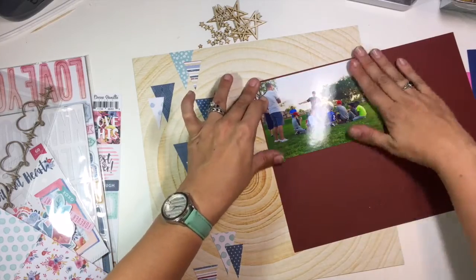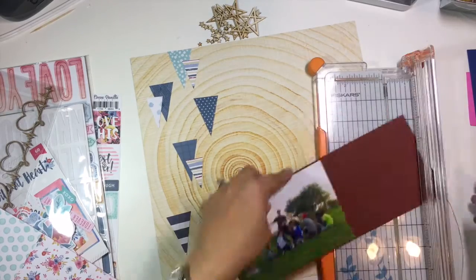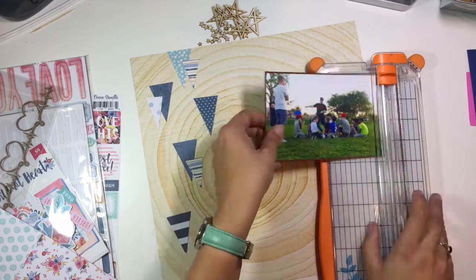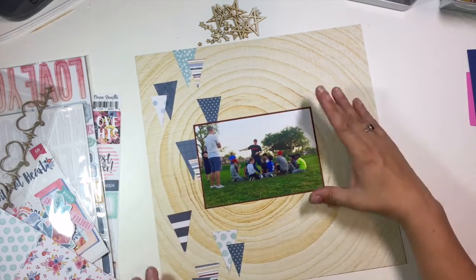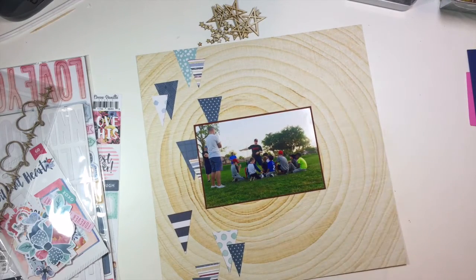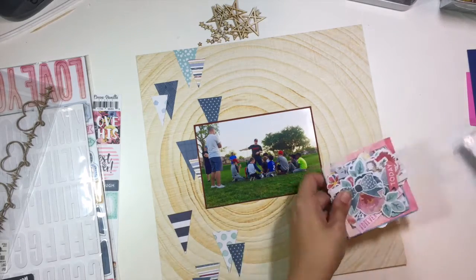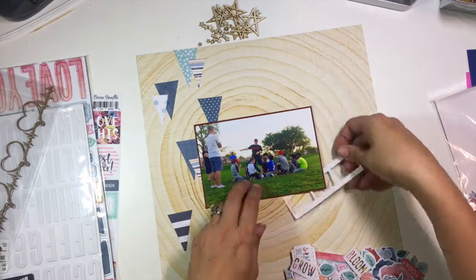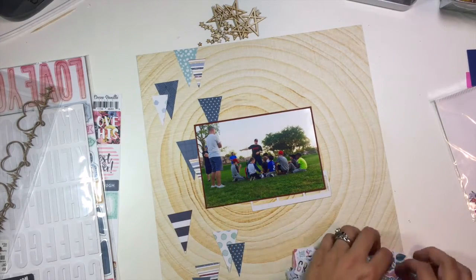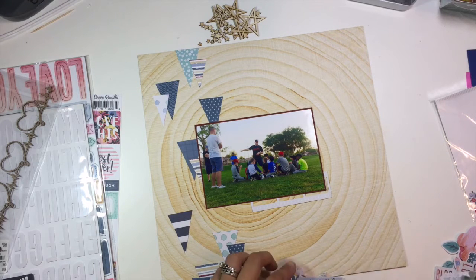I'm going to take this photo of my son and mat it on a burnt reddish color of cardstock. You can see that I took a bunch of pattern papers and created some arrows — I made a template with a black piece of cardstock and cut some triangles in two different sizes. This is a look that's been popular lately where people are creating a border element with triangles, and I decided to give it a try.